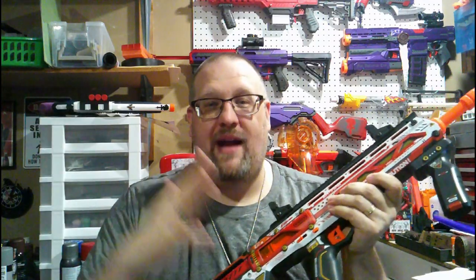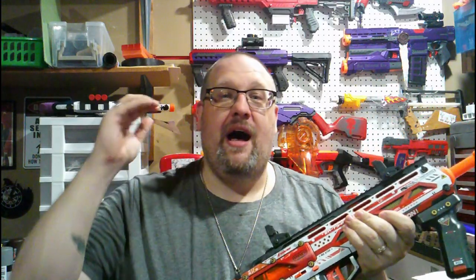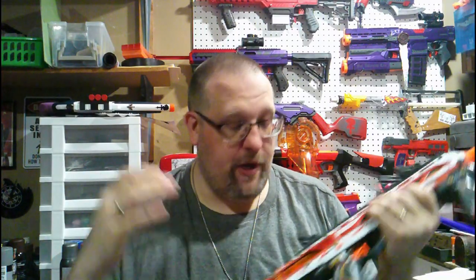With all of my reviews, as always, we're going to go over the aesthetics of this blaster, how this thing functions, what it happens to come with. We are going to take a look at the inside of it, and I will get chronograph numbers for you, which I will talk about when we get to my final thoughts.